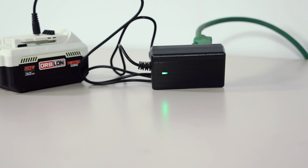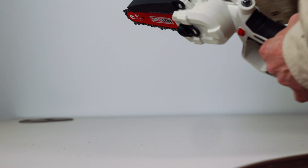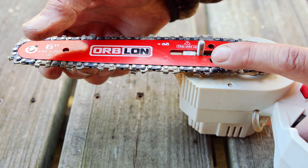I have mixed feelings about the safety button on the Orblon chainsaw. It doesn't automatically default to safe mode, meaning you can toggle the switch to safety off, and if something accidentally hits the switch, the saw will run. So beware when making adjustments, and remove the battery to be double extra safe.